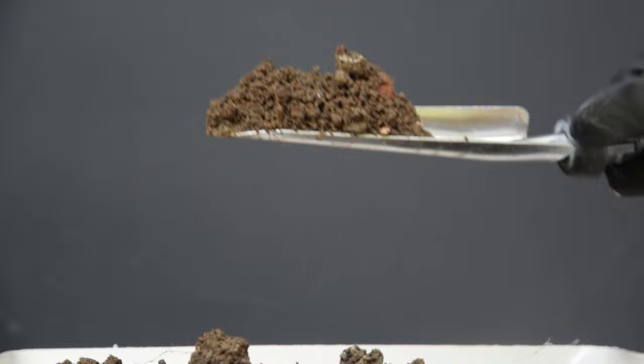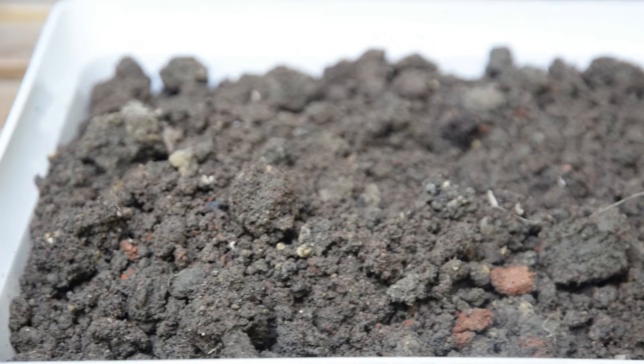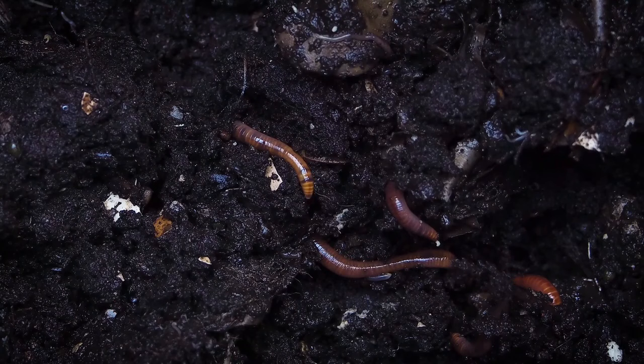It grows best in loamy, sandy, or clay soil. It's tolerant of moderately acidic to slightly alkaline soil and does best in a soil pH range of 5.5 to 7.2. Pick a well-draining growing medium and add plenty of organic matter for best fruits. Adding compost or well-rotted manure to the soil is also a good idea to improve soil texture and beneficial plant elements.